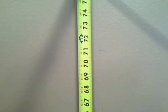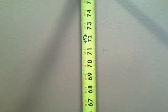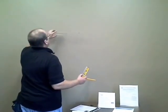Since we're only hanging two, just put a little tiny tick mark — nothing major. Then you're going to come up from the floor exactly 71 inches and put in a little crosshair. Nothing major.